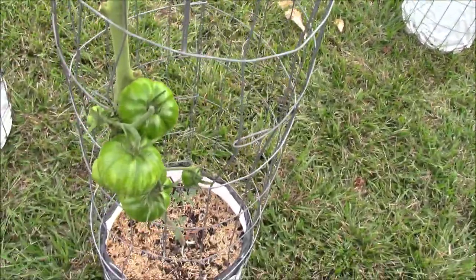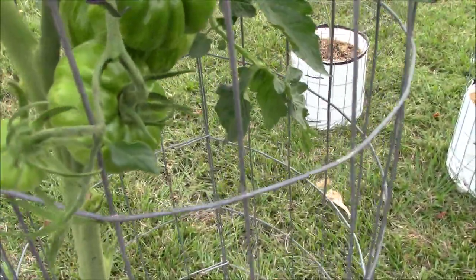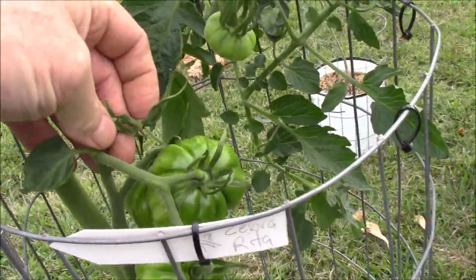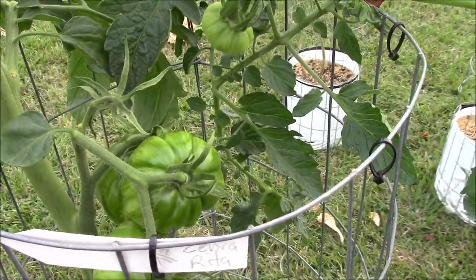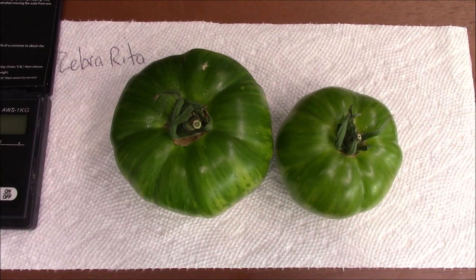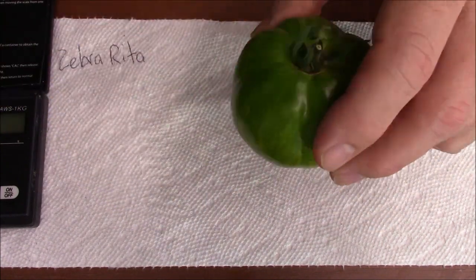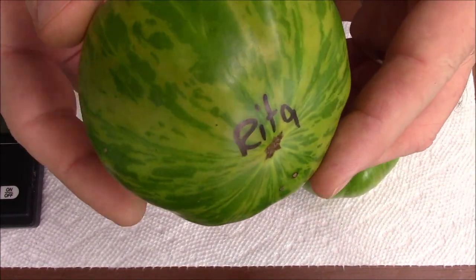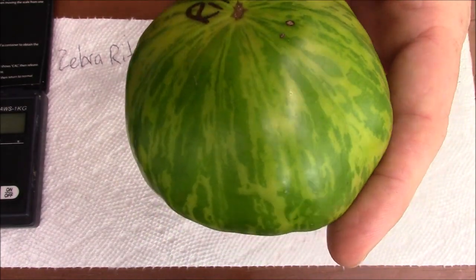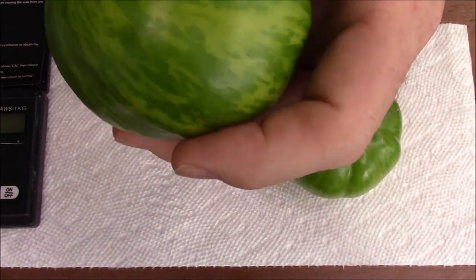Zebra Rita — I believe this is a sibling to Green Zebra, which is really popular. It's a striped green fruit and supposedly a little bigger than Green Zebra, though it probably doesn't taste as good, otherwise people would grow this instead. It's green when ripe, and the lighter colored green you see now gets lighter as it matures — that's basically how you can tell ripeness.